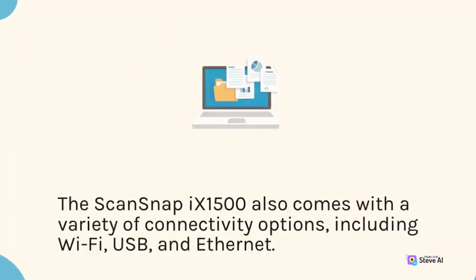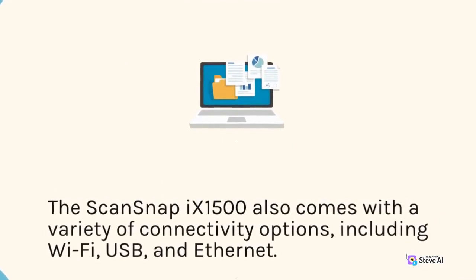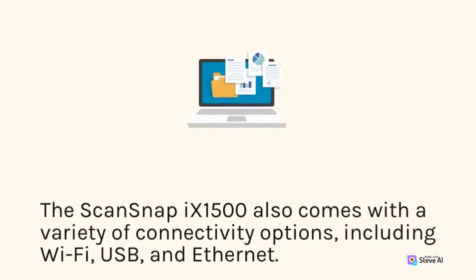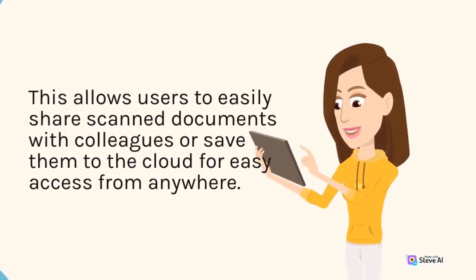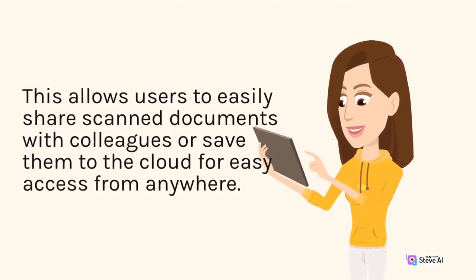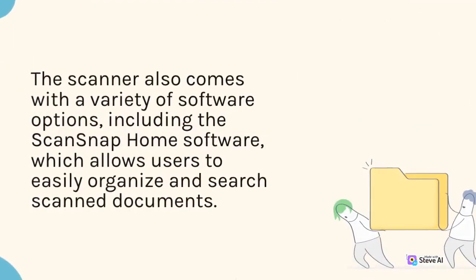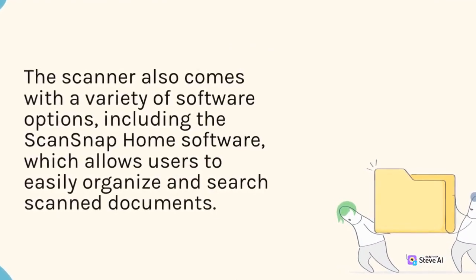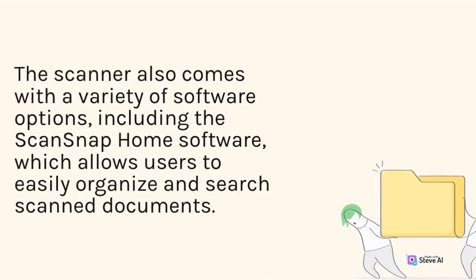The ScanSnap 9-1500 also comes with a variety of connectivity options, including Wi-Fi, USB, and Ethernet. This allows users to easily share scanned documents with colleagues or save them to the cloud for easy access from anywhere. The scanner also comes with a variety of software options, including the ScanSnap Home software, which allows users to easily organize and search scanned documents.